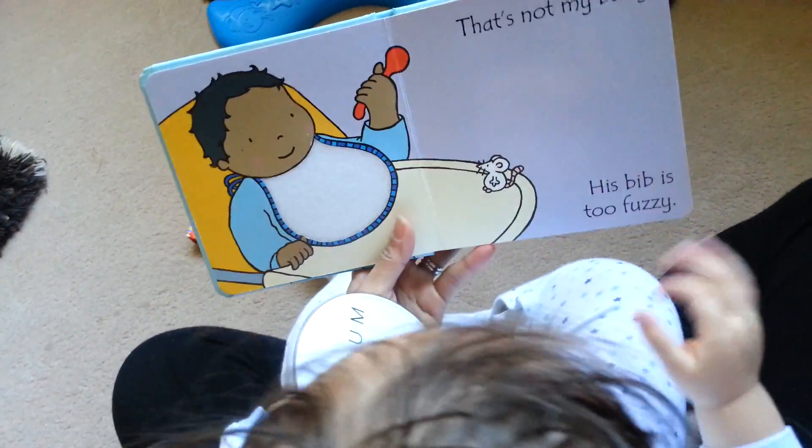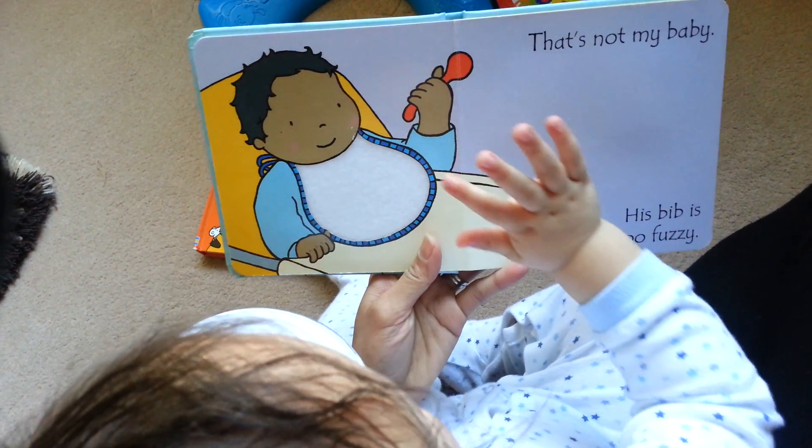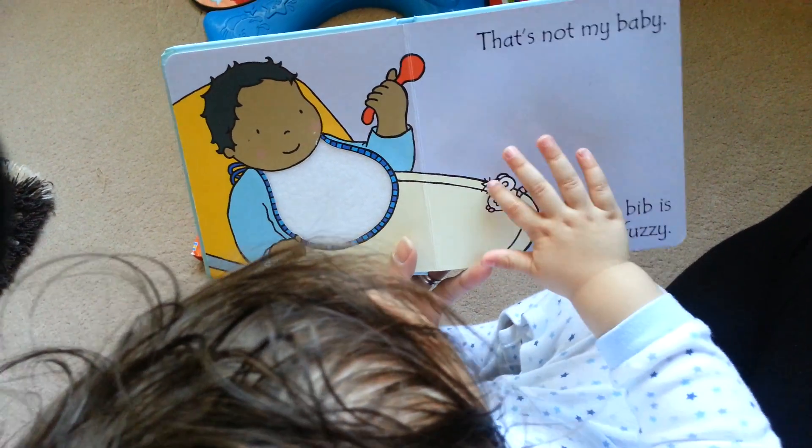That's not my baby, his bib is too fuzzy. That's the spoon. Touch the bib. Can you see the mouse? Well done.